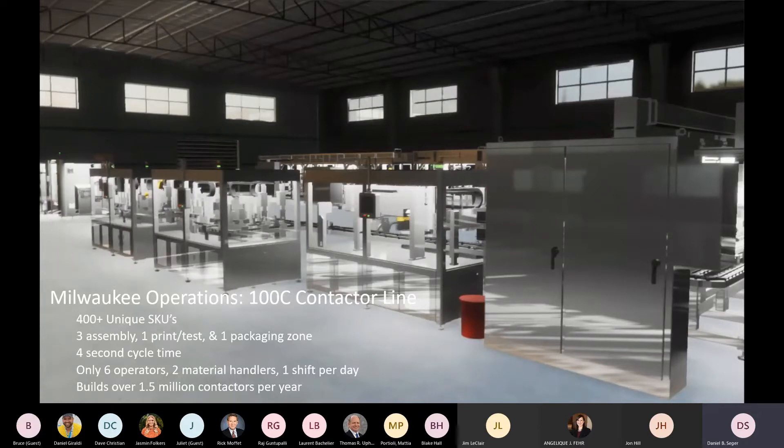The line is laid out into five zones. Three of the zones are assembly zones where the contactors are assembled. One zone is print and testing — to print labels onto the contactors and test for functionality. The fifth zone is where we do packaging into individual cartons or bulk packaging into cases.